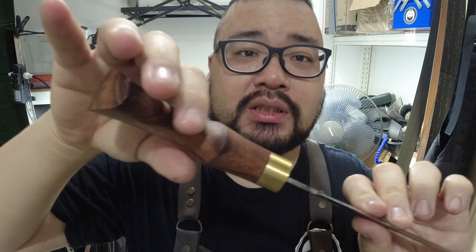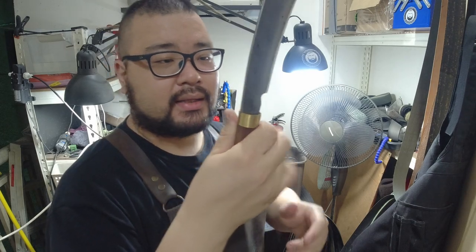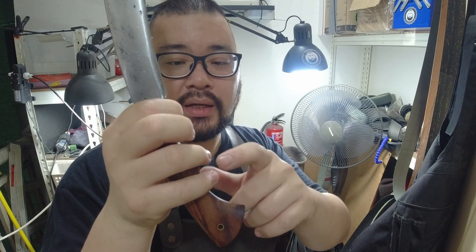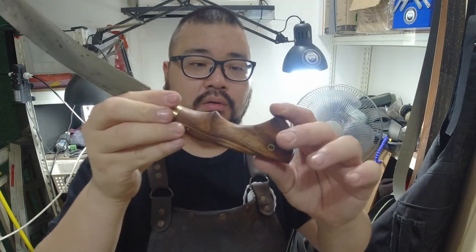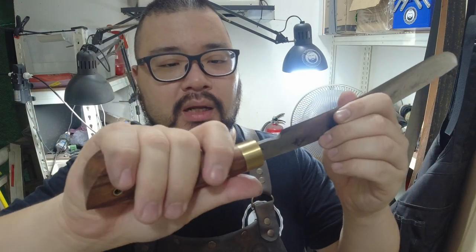Here is the handle — you've got that nice sculpting over here. If you held it in a pistol grip it feels really nice. If you wanted to pinch up, this swell over here is where your pinky and fourth finger would sit, and you could do your locking motions if needed. It's a really nice handle — I was a bit unsure about the swell at first, but it's actually very comfortable.